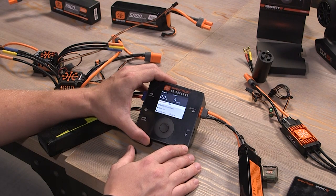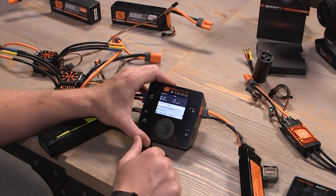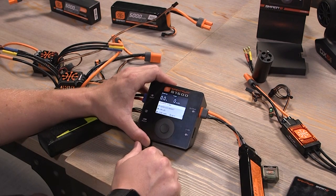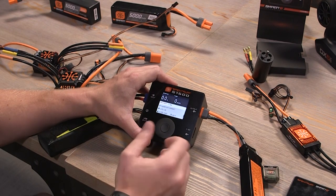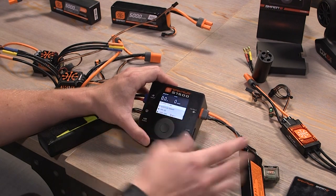With this info, you don't have to do the guesswork of saying okay, it's a 2200 milliamp pack, I can charge it at 3C, that means 6.6 amps — it just does that all for you, making it a lot safer and a lot easier to charge your LiPos.